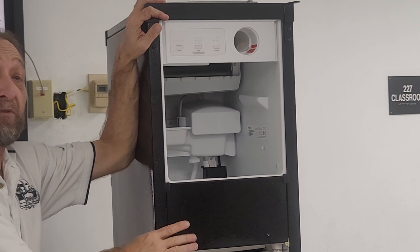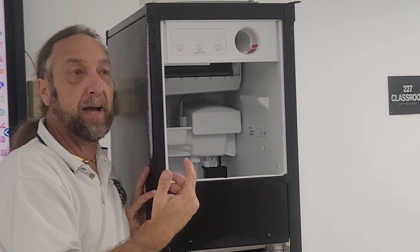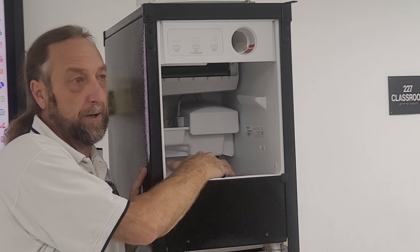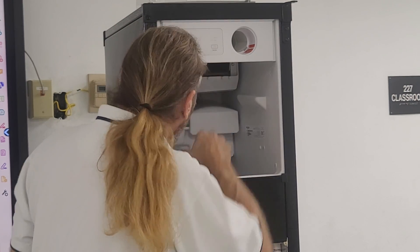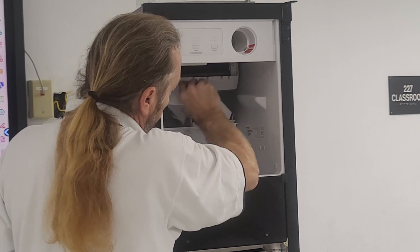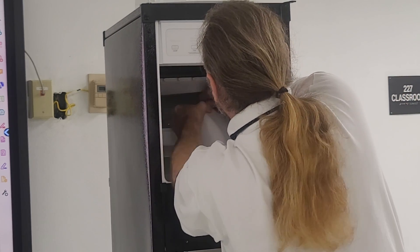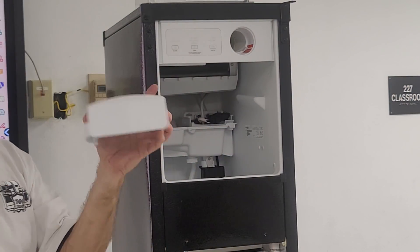This is called a 50-pound ice machine because it takes about 24 hours to fill the bin completely if no ice is removed, holding approximately 50 pounds of ice. We're now going to remove the remaining covers. This is just a cover on top of the reservoir.